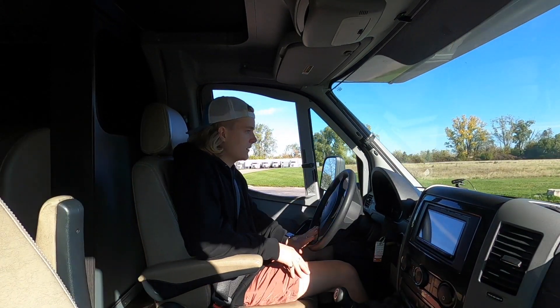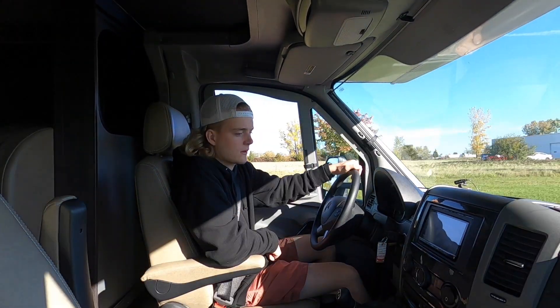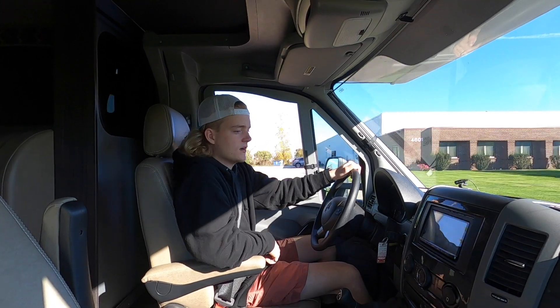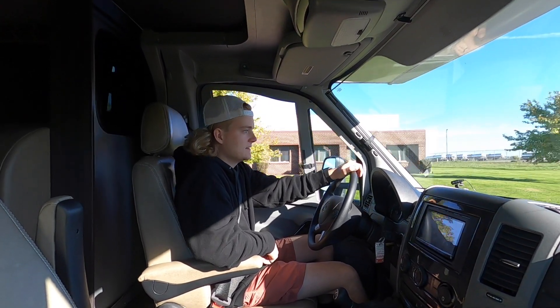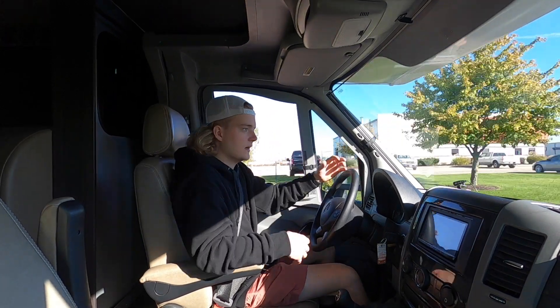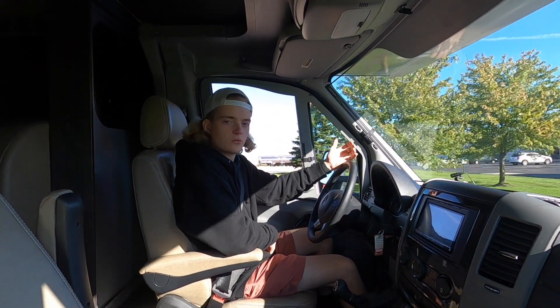It runs very well, shifts smooth. All the gauges appear to be working. You have a nice Kenwood double-DIN radio right here with Bluetooth — I'm sure it has navigation and all that good stuff. The AC blows cold. You have a generator and a lot of extra storage on the bottom, on the outside. Overall, just a really nice vehicle.